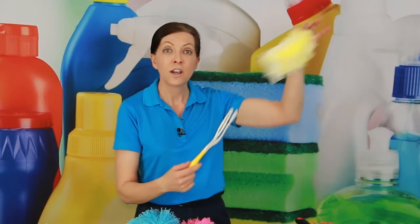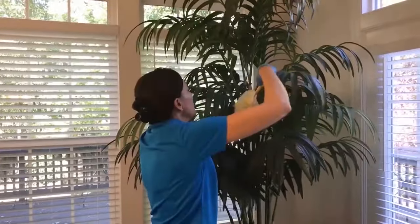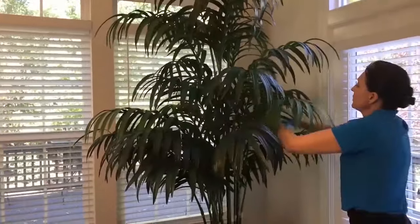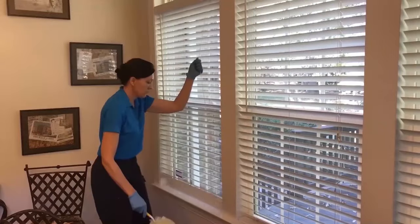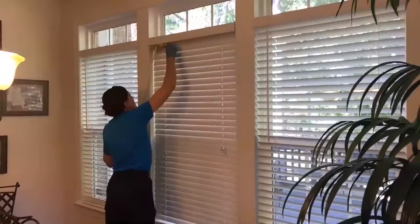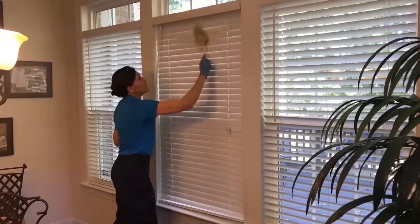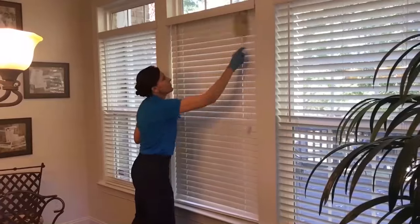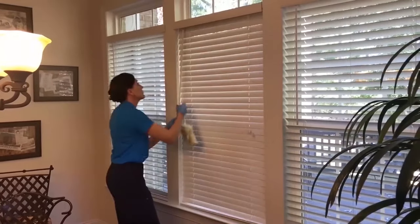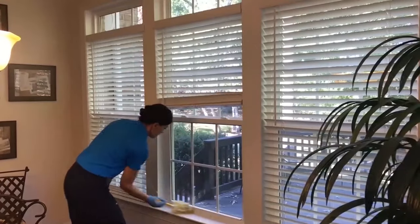When you leave the customer's house, you pull it off and throw it away, then you get a new one for the next customer. This is one of my very favorite ones because it's universal. It's great for blinds, doors, bookshelves, picture frames, all kinds of stuff. I find myself using it without even being aware of it — every time I see dust, I pull it out of my back pocket, use it, and it goes right back in.